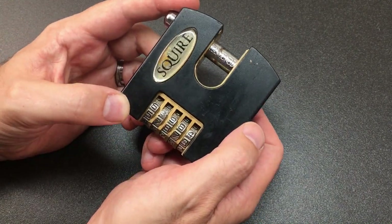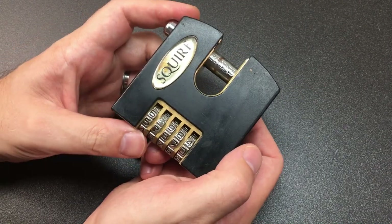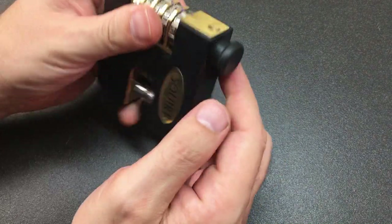I bought this secondhand on eBay for a bargain because it came with no code. I thought it might be decodable and worth a go, and that's what we're going to try today.